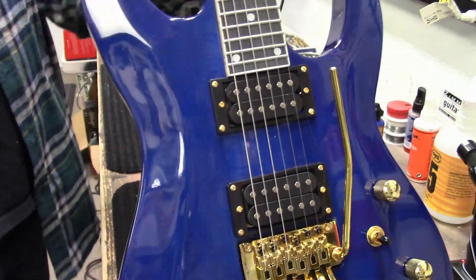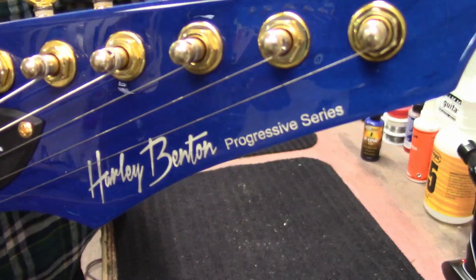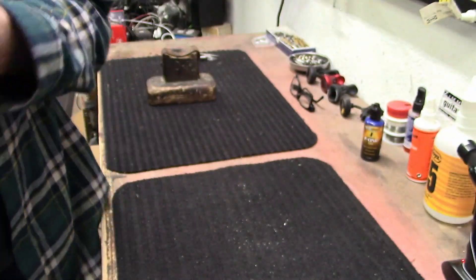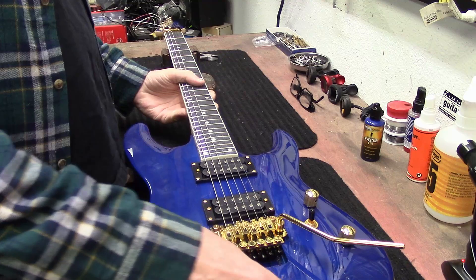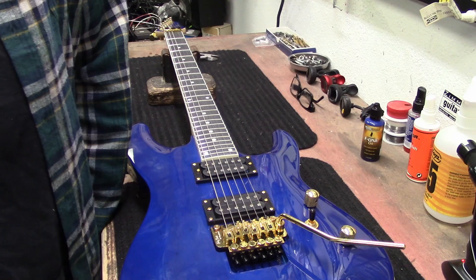Okay guys, on the bench today: Harley Benton Progressive Series, 24-fret super strat shredder machine. Let's put new strings on it.